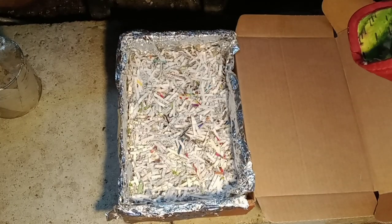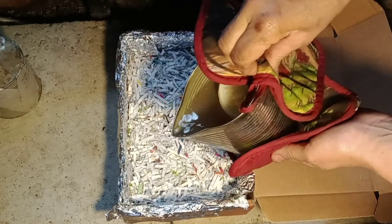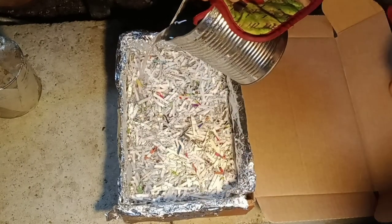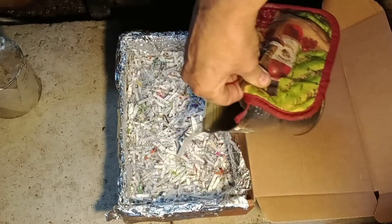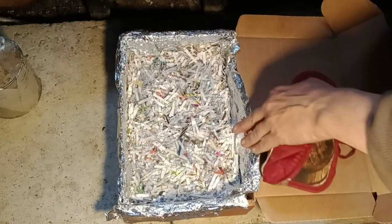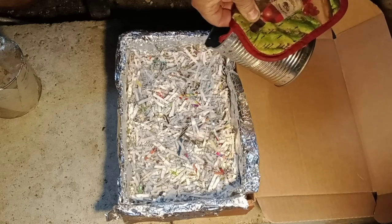Not all the wax has melted down yet but quite a bit, so I'm going to go ahead and pour some of this wax out right now. This is very dangerous so you've got to be really careful. I'm just pointing it all around, getting it in the corners.